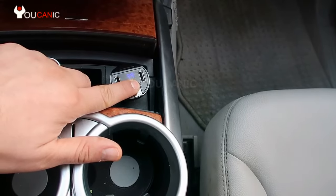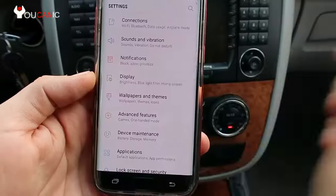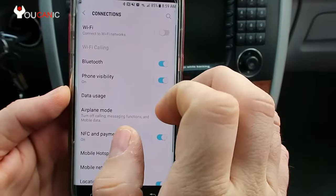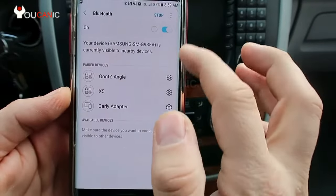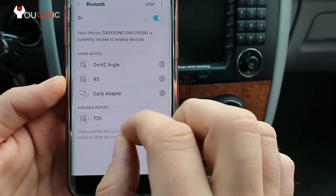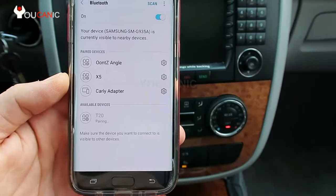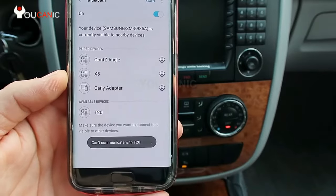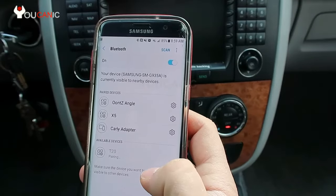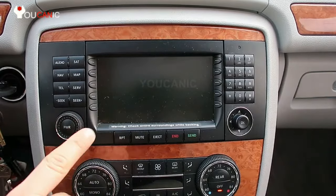Once the adapter is in Bluetooth discovery mode, go to your phone and pair it. Turn on Bluetooth, go to Connections, then Bluetooth, and scan for a new device. Under available devices, the name of the Bluetooth adapter will pop up — click it. If it asks for a pairing code, try four zeros or 1-2-3-4.